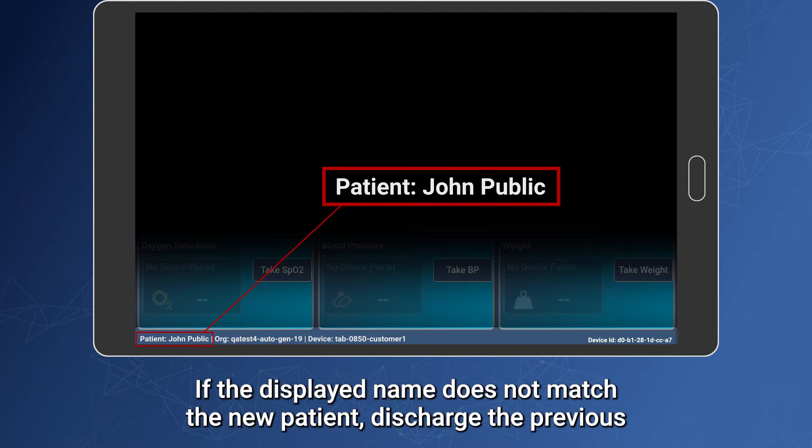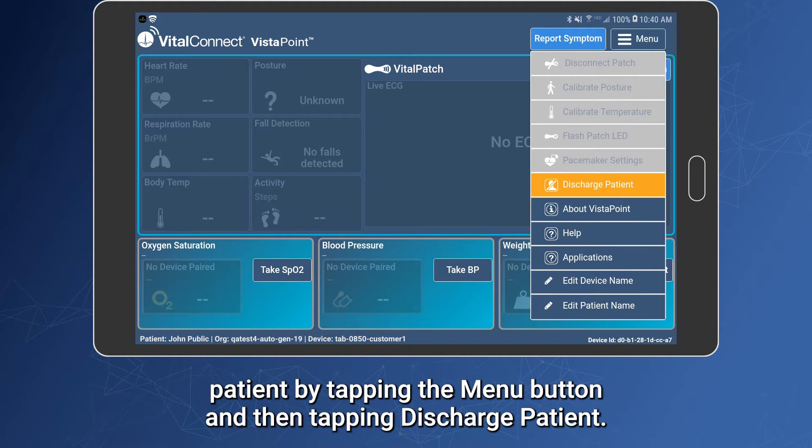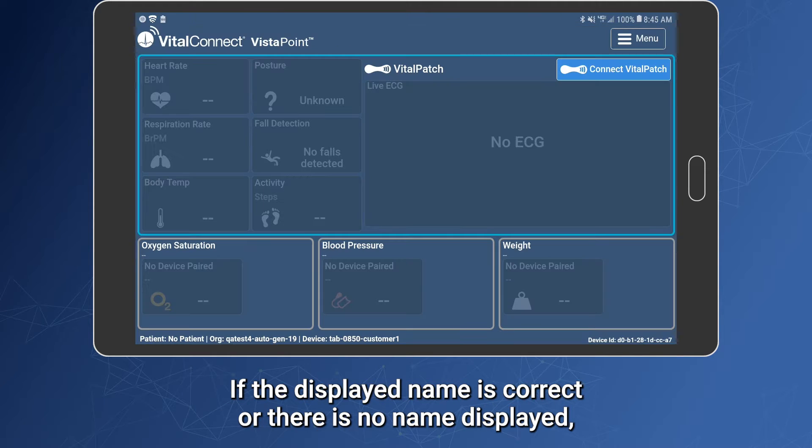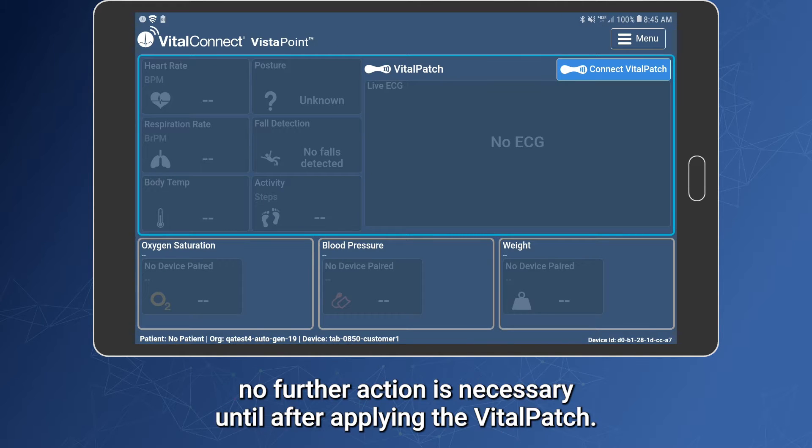If the displayed name does not match the new patient, discharge the previous patient by tapping the menu button and then tapping Discharge Patient. If the displayed name is correct or there is no name displayed, no further action is necessary until after applying the Vitalpatch.